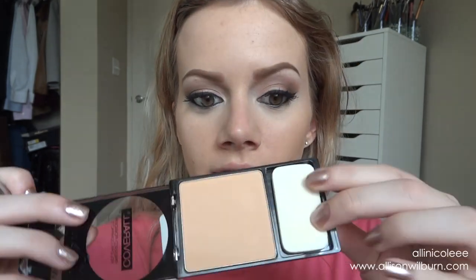Since Wet and Wild didn't come out with a concealer for this coverall line, I'm going to use my regular concealer, the MAC Pro Longwear. I'm setting under my eyes with Bare Minerals Well Rested because I don't want to put the regular face powder under my eyes. Next I'm using the powder in the color medium, and I'm hoping it doesn't darken up the foundation too much. It comes with a sponge applicator inside.